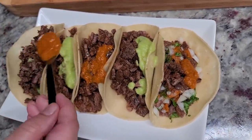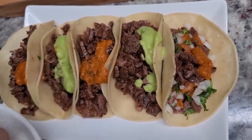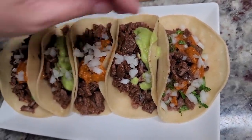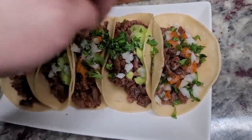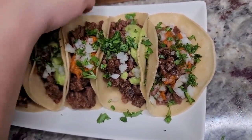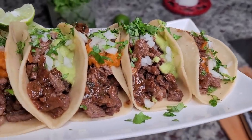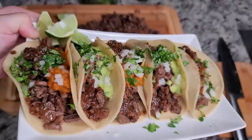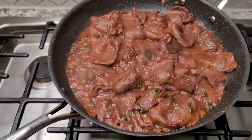I have the meat on the tortilla and I'm doing some different colors here. Adding some onion. I piled these with a lot of meat, some of the fond and sauce left in the pan, along with my salsas. Dinner is going to be good. I hope you give this recipe a try, I hope you like it, and thanks for watching.